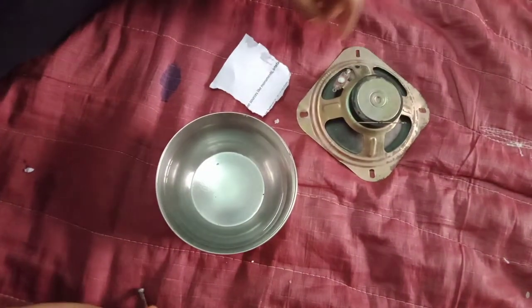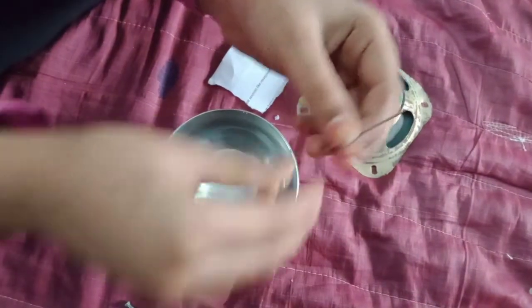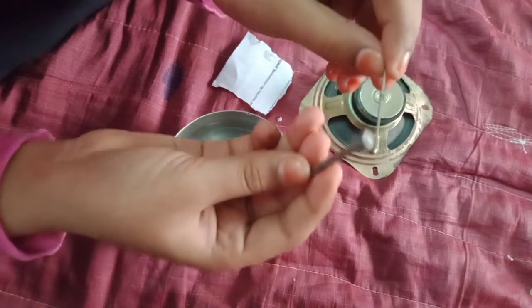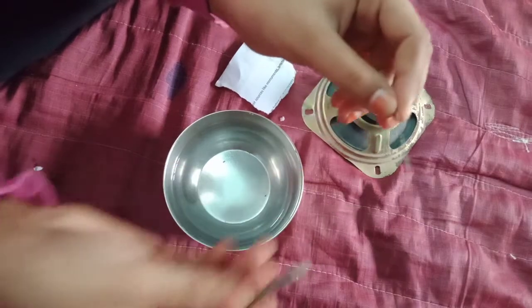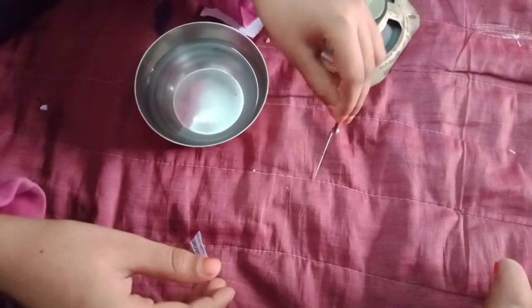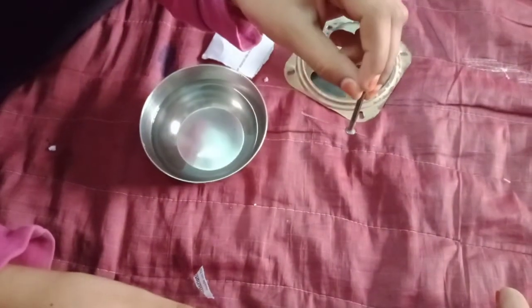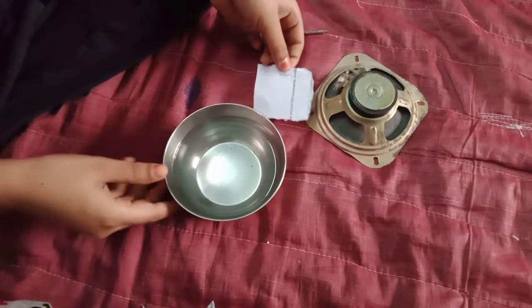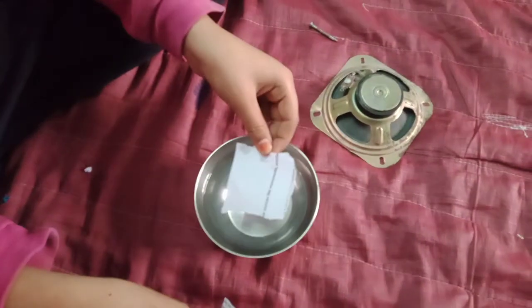Leave the needle on the magnet for 24 hours. Now it has become a magnetic needle. You can see it is attracting.